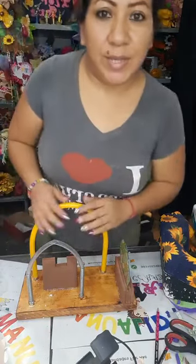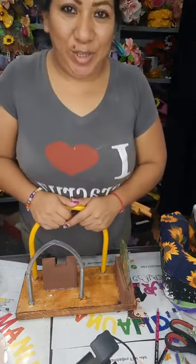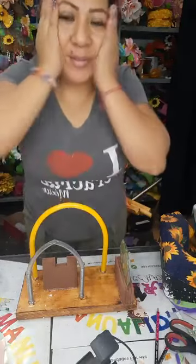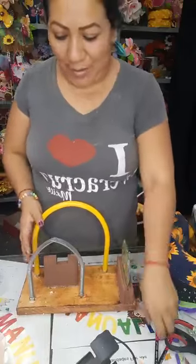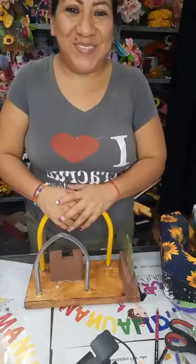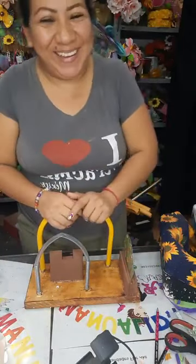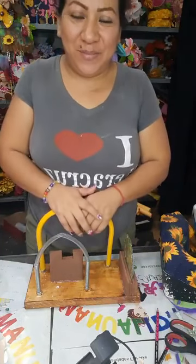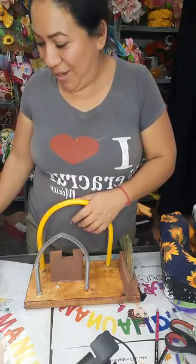Quería ponerle silencio. Hola, Mari. Saludito. Vean cómo ando, que ando trabajando. Me dormí tarde, me levanté temprano. La verdad que hoy nos dormimos tarde y uno va a la escuela. Hoy nos levantamos tarde. Lo bueno que mi otro hijo sí logró ir a la escuela — aunque llegó tarde, pero llegó.